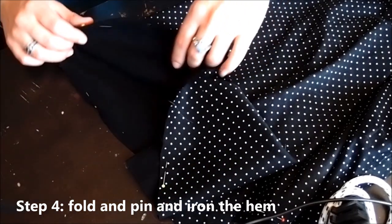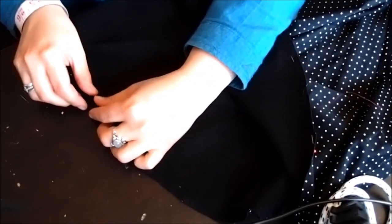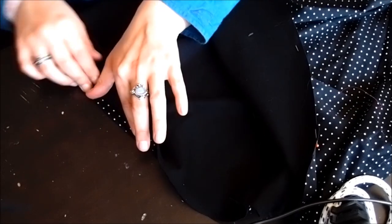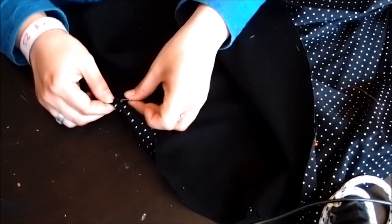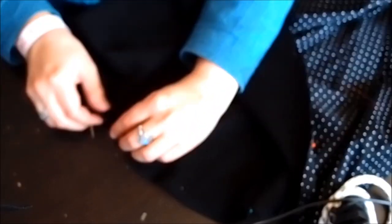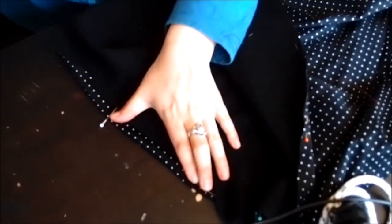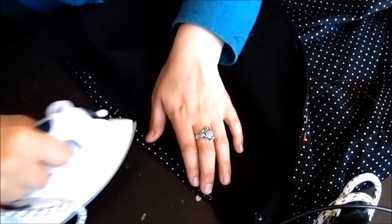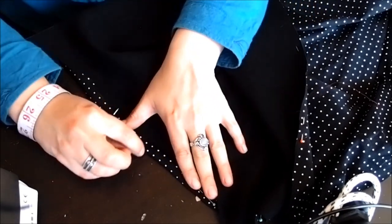The next step is to pin and iron the hem. What I'm going to do is fold over the edge once and then twice for a small folded hem, then pin it into place. I'm pinning it this way because it's easier to take the pins out later at the sewing machine. If you want to make it a little easier on yourself, you can use an iron to flatten out that seam, but if you're doing this, make sure you have a pin with a glass head, because if you have a plastic one it may melt.